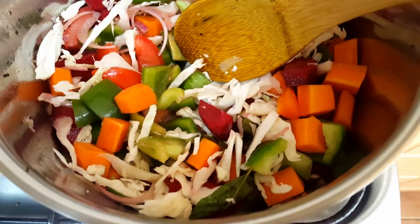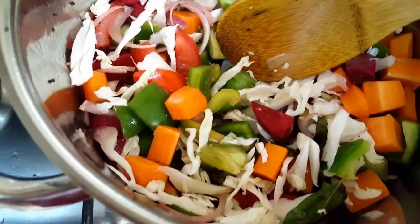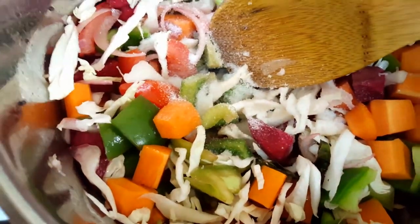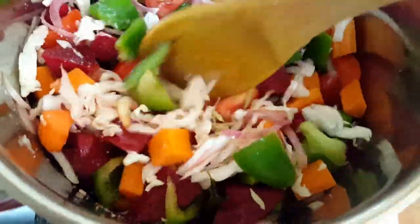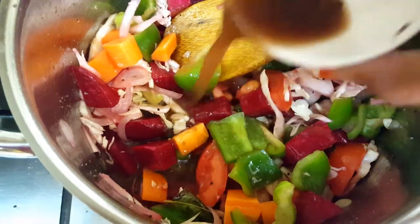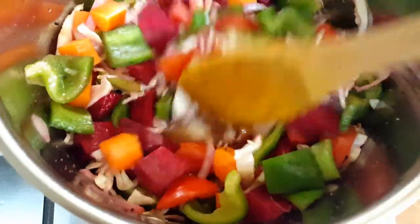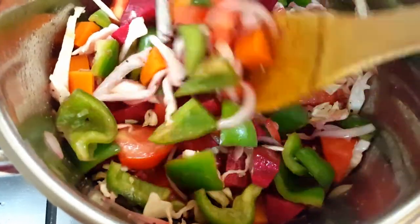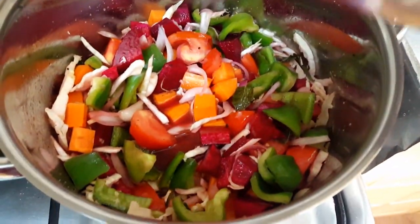It's time to add salt according to your taste — I never add salt while boiling the toor dal. Now add the tamarind juice extracted from the soaked tamarind. Give a quick mix, close the lid, and cook for five minutes to let the veggies cook in the tamarind water.